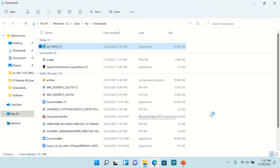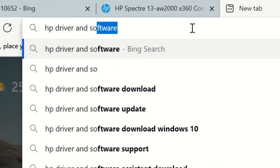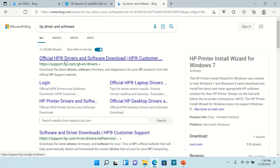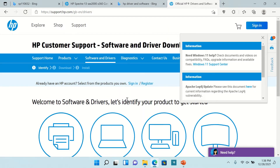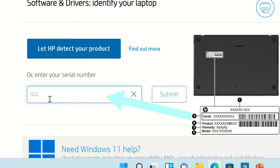Once installed, go back to the browser and Google 'HP driver and software'. Now select your device, then input the serial number of the device — the serial number is located on the bottom of your product.